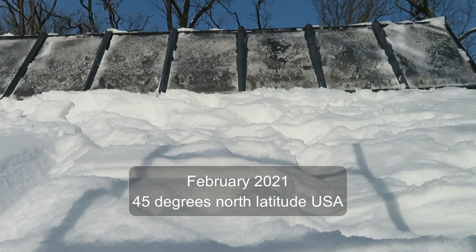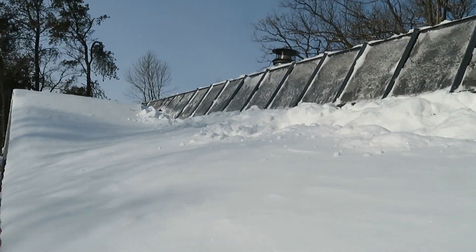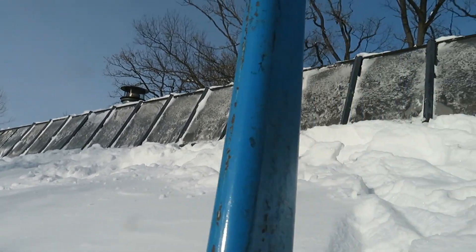In this video I'm going to show how solar heat collecting panels can help provide supplemental heating in a house.